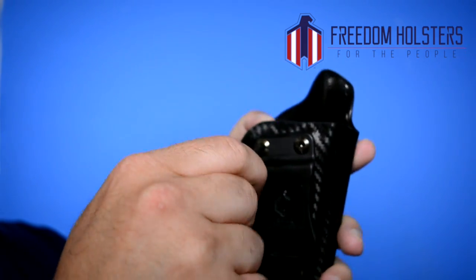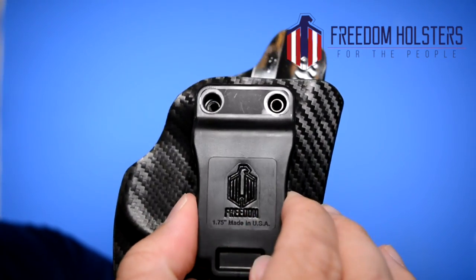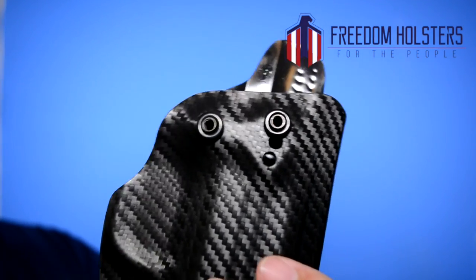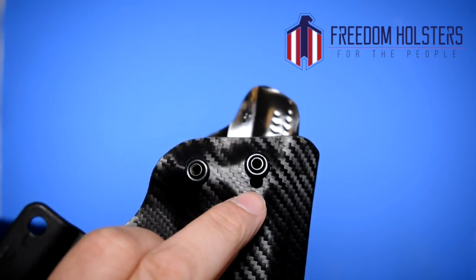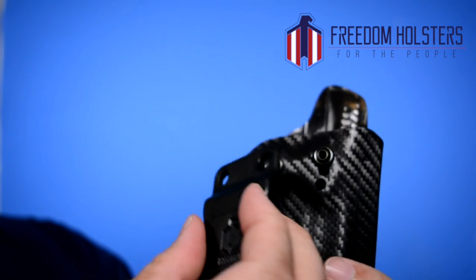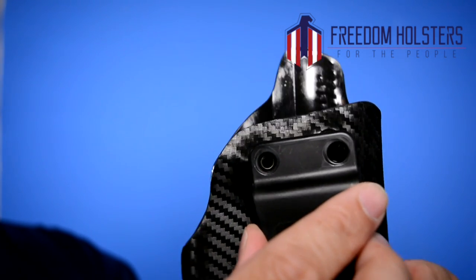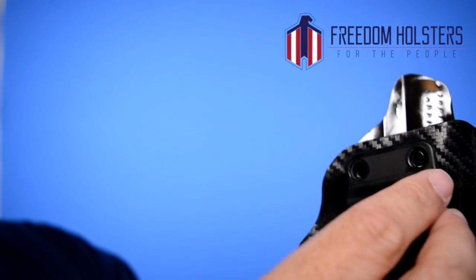I'll unscrew the clip here — two screws holding it on. When you remove the two screws and pull the clip off, this is what you're going to see: there are two rubber washers on there, so pay attention when you're taking it apart. You can see the forward screw that is closer to the slide and the sights. There are three different holes that you can move the screw into, and what that does is change the cant of the firearm. You can wear it at 15 degrees, zero, or minus 15 if you want to wear it on your support side. Pretty ingenious — it's great to have that option so you can wear it in different spots on your body.